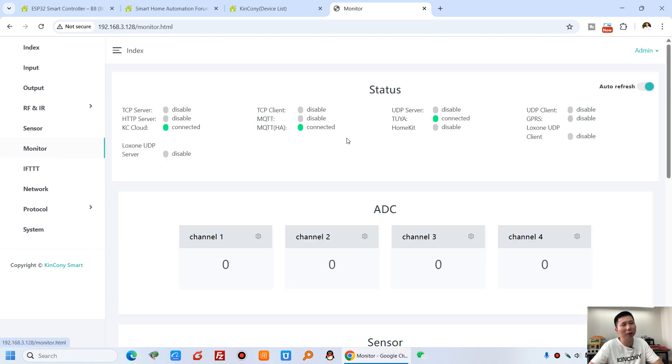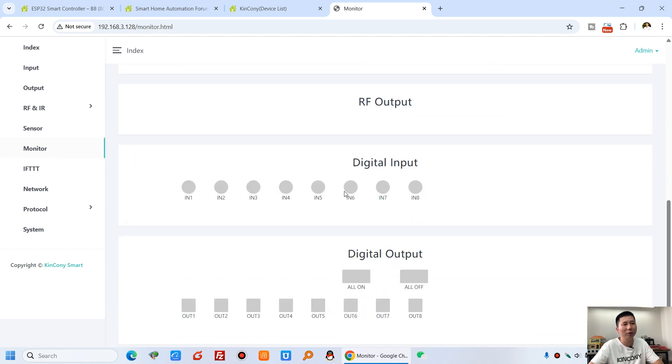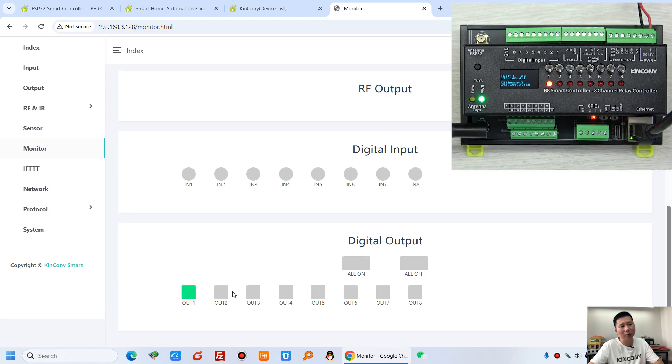Let's go back to the monitor. You can see — this is KCS, just used by a web browser in the local network. So this is the first way. You can see: turn on relay 1 through relay 8, and turn all off, and turn all on.